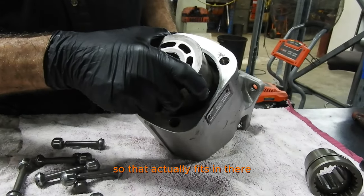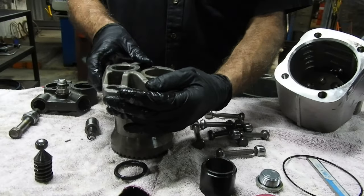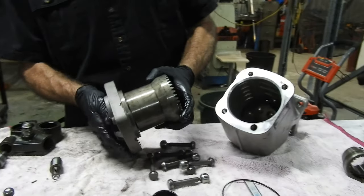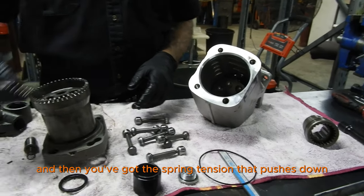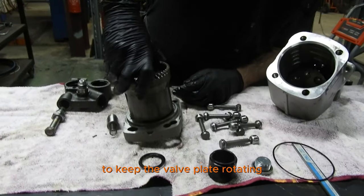That actually fits in there, and then you've got a valve plate that fits on there. And then you've got the spring tension that pushes down and keeps the valve plate rotating.